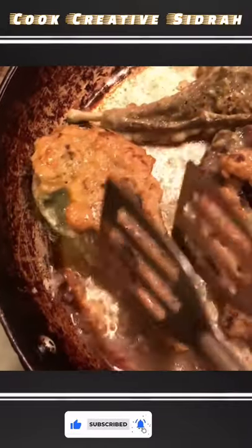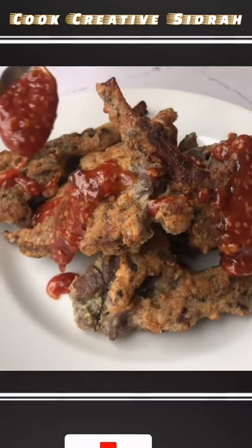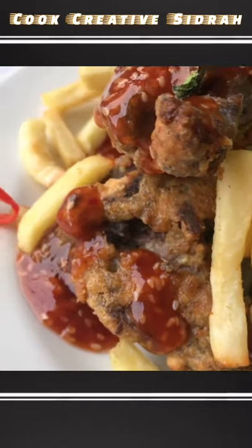Once all the chops are fried, prepare the sauce and drizzle it all over the chops. Serve with french fries, finish off with green chilies and you're done. Do try this recipe and let me know how it turns out.